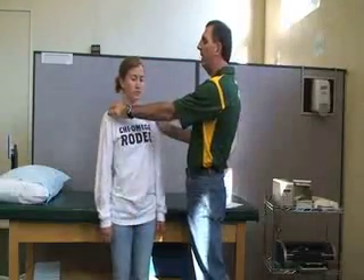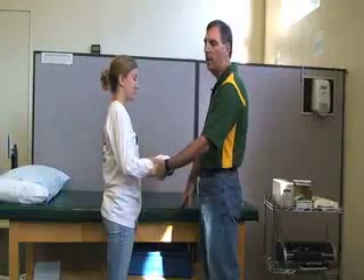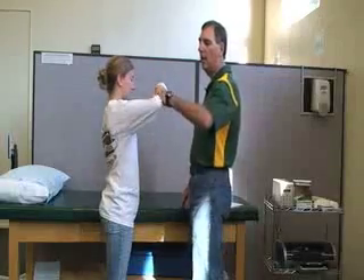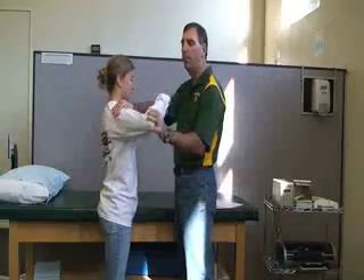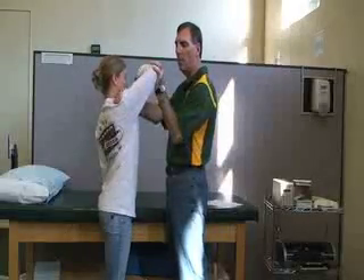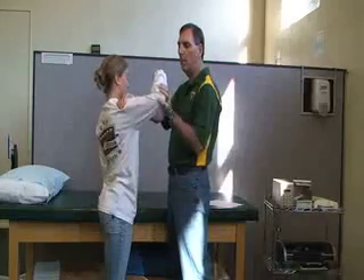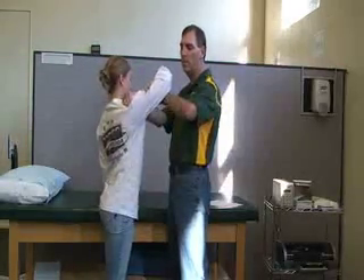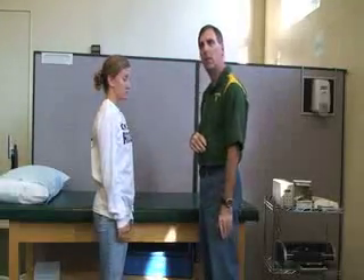Next is the anterior deltoid. For the anterior deltoid, you're going to face the patient. She's going to bend her elbow at 90 degrees and then flex and internally rotate. You're going to stabilize the shoulder, and she's going to push up and in — kind of as if she were trying to hit my head — while I apply resistance against her arm in that position. And that's for the anterior deltoid.